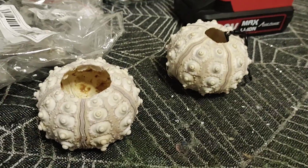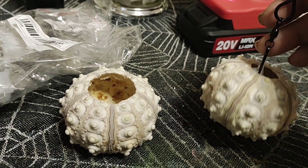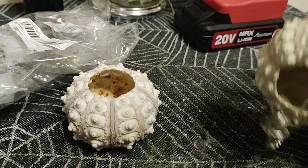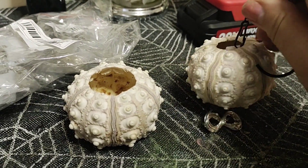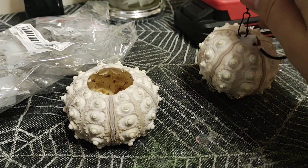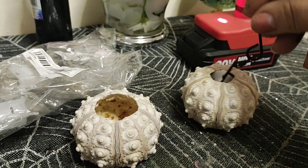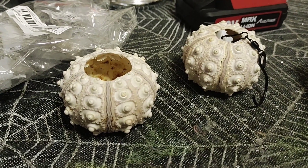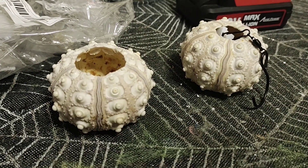I got these cute shells — they're normally used to put air plants in. I got these S-hooks and lights from Temu. I'm gonna put the lights in there, then add some ribbon and make it like a hanging jellyfish. I had this idea that I wanted to make hanging jellyfish. I don't know if this will work, let's see.